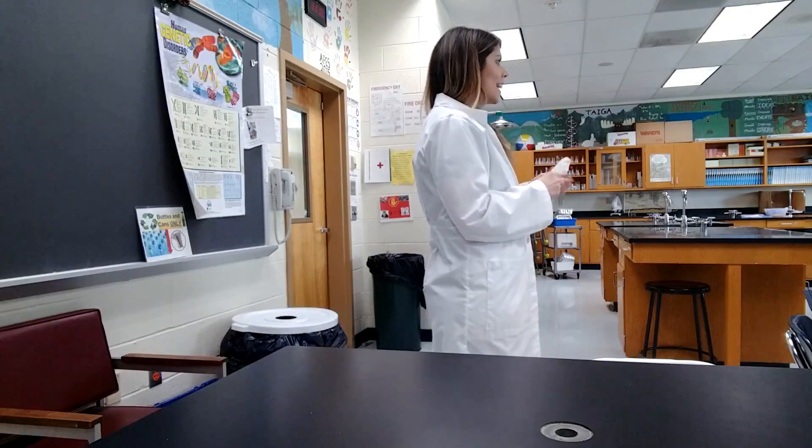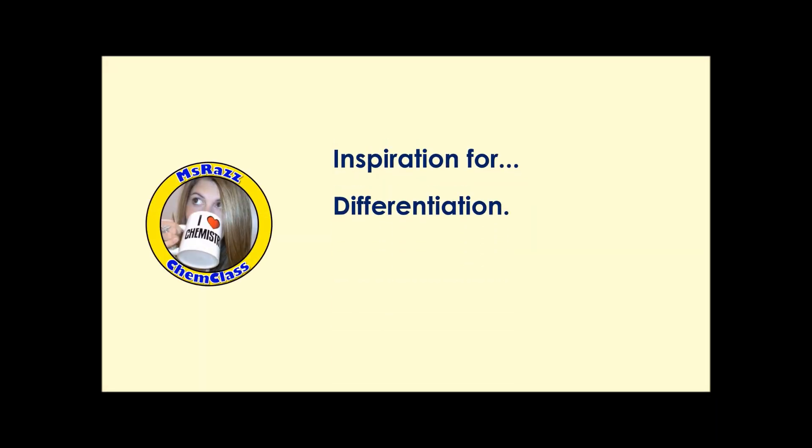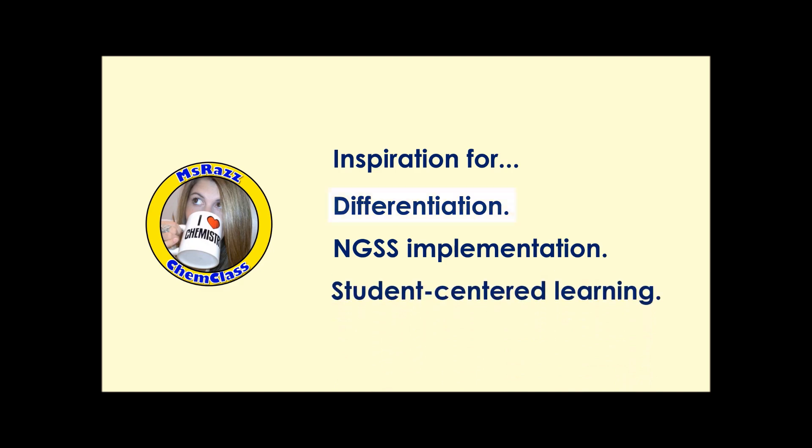Alright guys, are we ready? Alright, here we go. It is the very first day of spring break and if you're looking behind me, you're probably like, if it's spring break, then why are you at school, Karen? And you would absolutely be right.